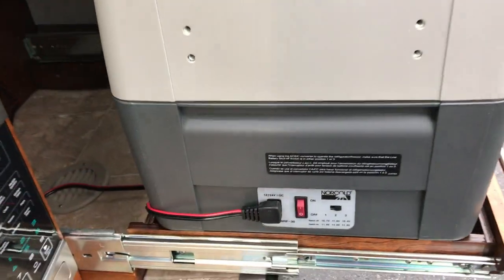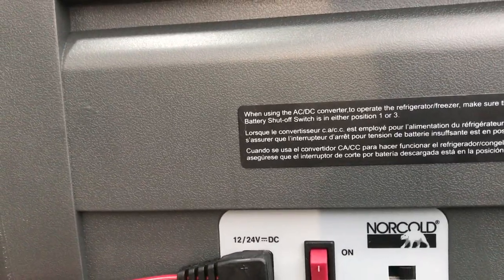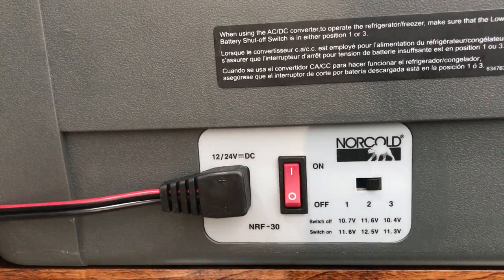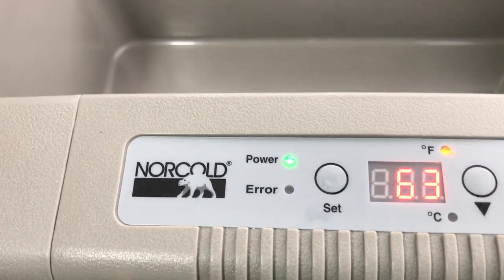On the left-hand side, you're going to see on the bottom — these are 12-volt only. You need to ignore the statement they have here, because you're not going to be using an AC-DC converter. This is 12-volt only. You turn it on here, and then you're going to set your temperature up here.